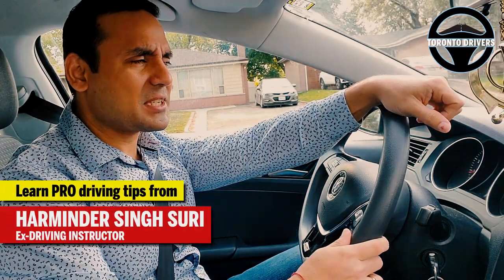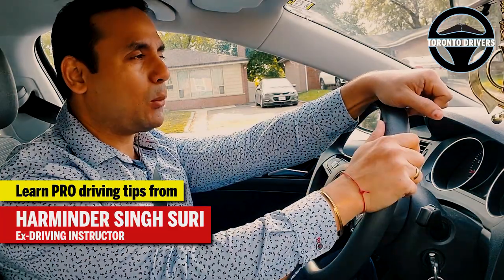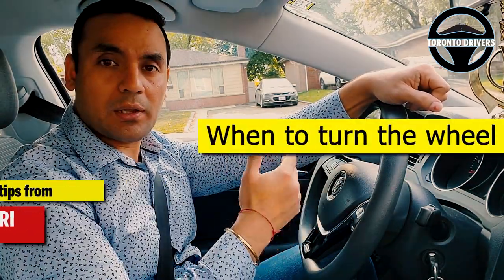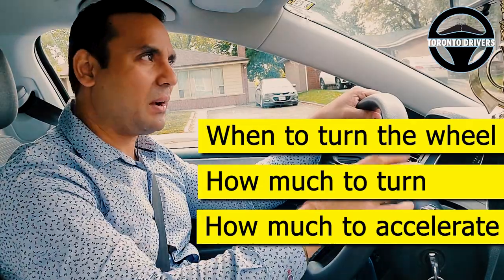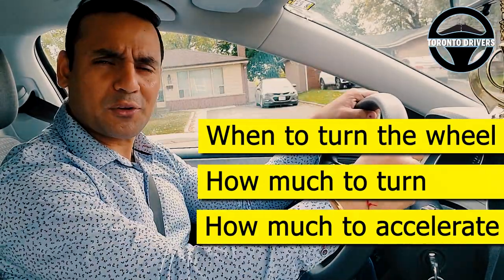Hello everyone. A lot of people have asked me to make a video on left turns at major intersections — they want to know exactly when they should start turning the wheel, how much they should turn the wheel, and how much they should be accelerating. I'm going to show you all these things in this video, so watch all the way through to the end.